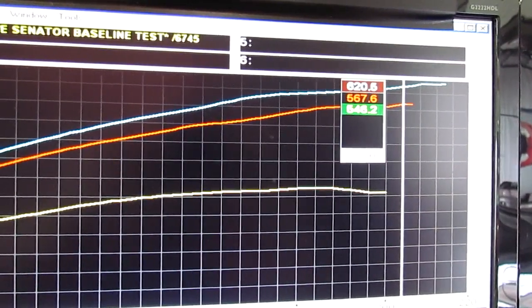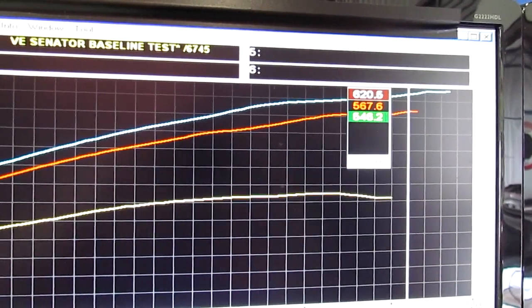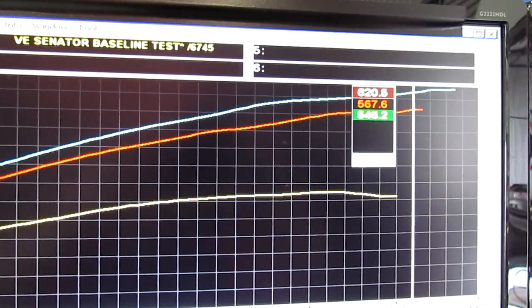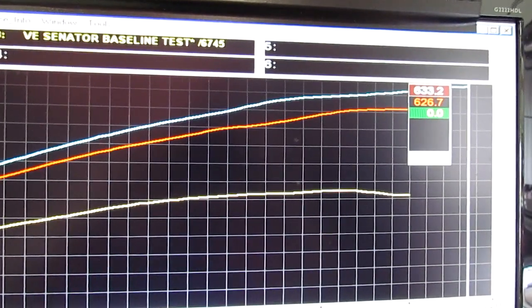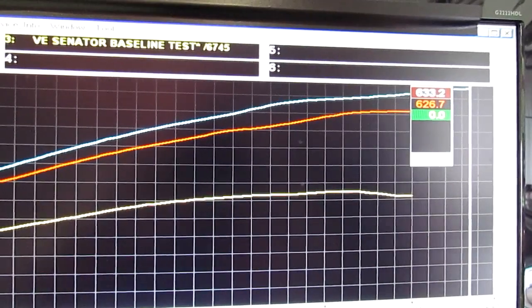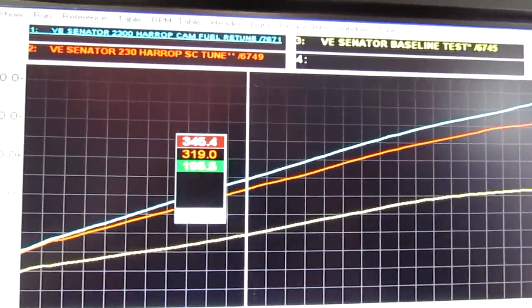And you can see right now the lift in there — it's a one ratio change. We've gone to a slightly smaller supercharger pulley to give a little bit more ratio, and we've gone to the camshaft. So just on the 630 horsepower at the tyres — 633 — at 6800 revs. A nice lift right the way through the range.